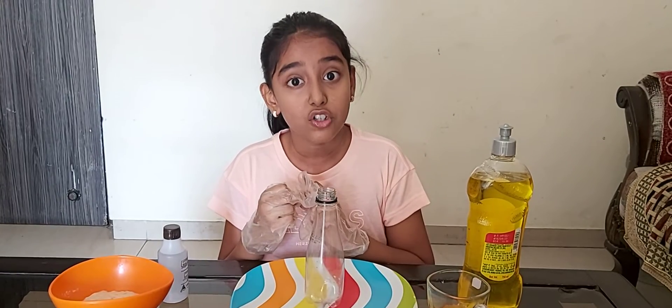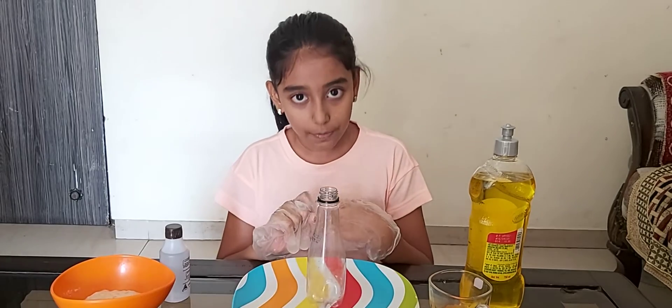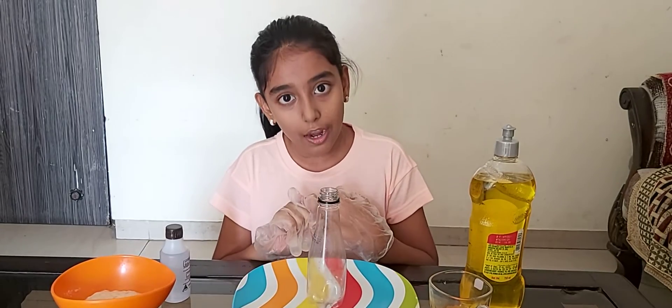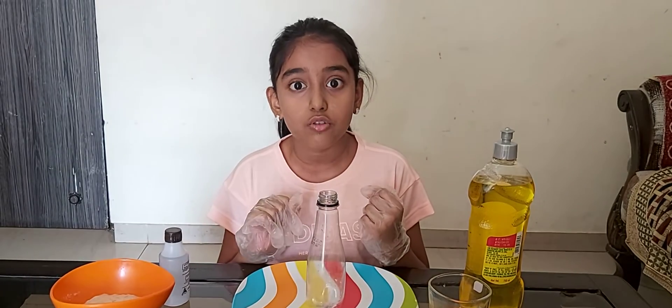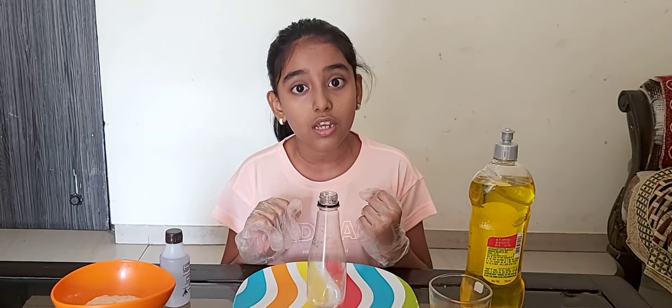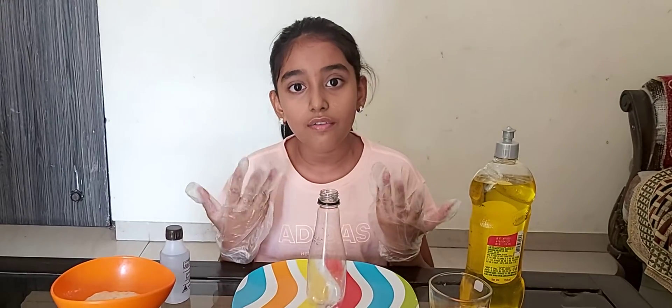So the scientific version of this experiment uses hydrogen peroxide, soap, and sodium iodide. The hydrogen peroxide used in the scientific version is 30%, which is 10 times stronger than the hydrogen peroxide used in your medicine cabinet, which is usually 3 or 6%. Because we do not have this material, we are going to do the kids' version, which is obviously safe.